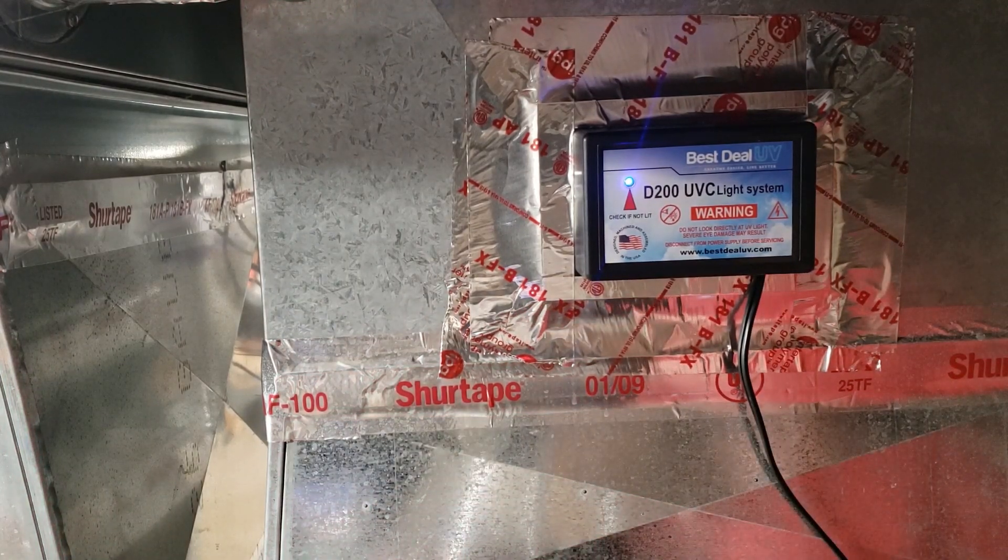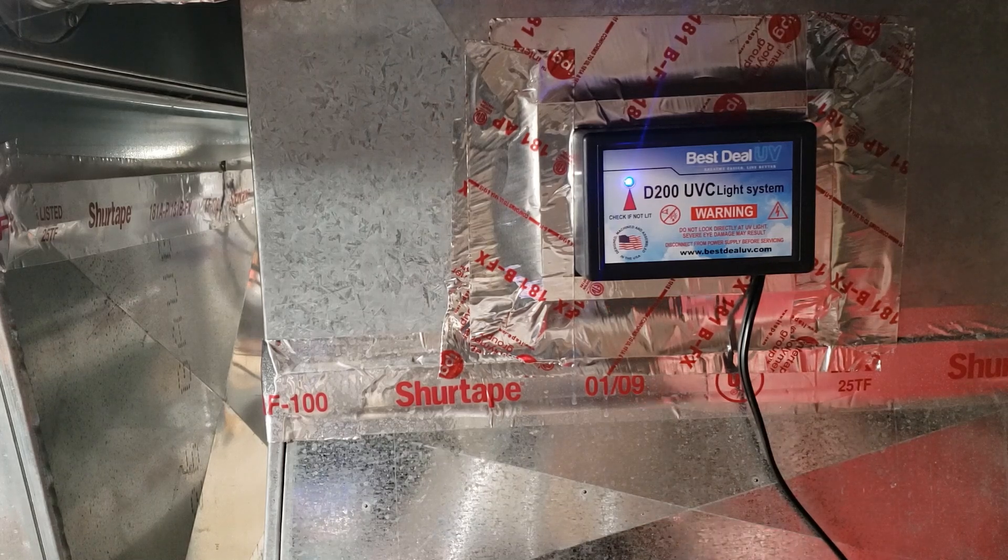My understanding is that the indicator light is actually a reflection of the bulbs themselves, not just a status LED. So as long as that blue light is on, we've got the thing working. It'll hopefully kill viruses, hopefully kill the coronavirus, and hopefully keep the condensate pan from filling up with that slime that is so common.